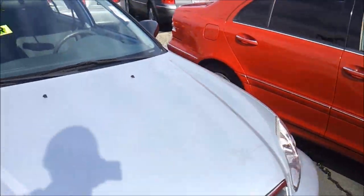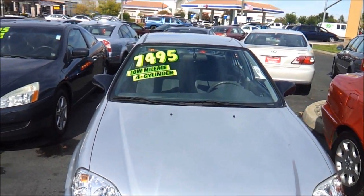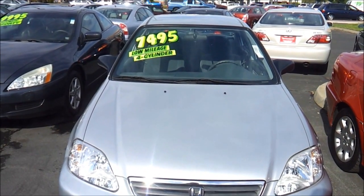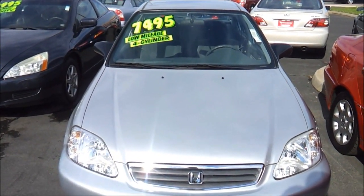Alright, thank you for checking out this review on the 1999 Honda Civic. If you have any questions on this 1999 Honda Civic, please let me know. This is Cameron's Car Reviews.